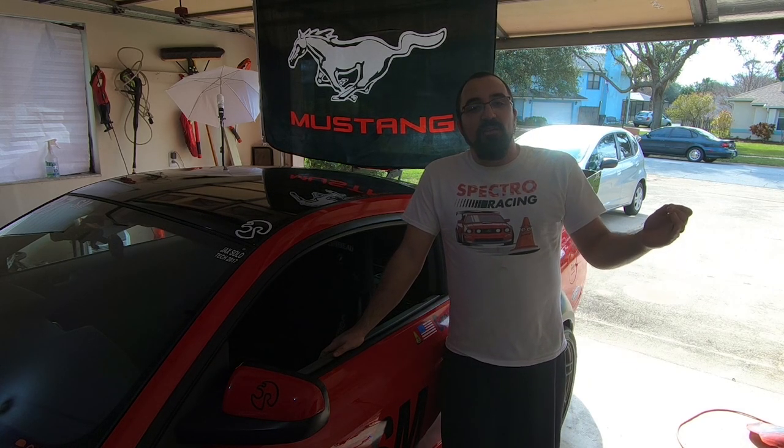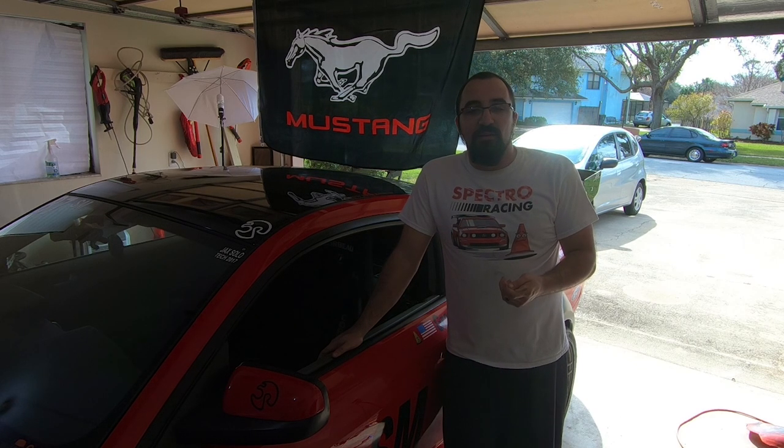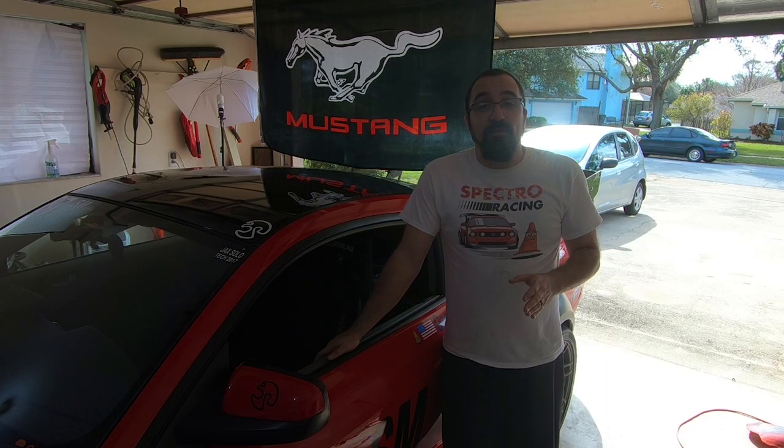As you've seen in the previous build videos below, we've made a lot of changes to the car. We've put on these beautiful 335/30/18 Hoosier A7s with the Ford Stars and the Meyer Racing fender flares, and the thing is just an absolute beast now.